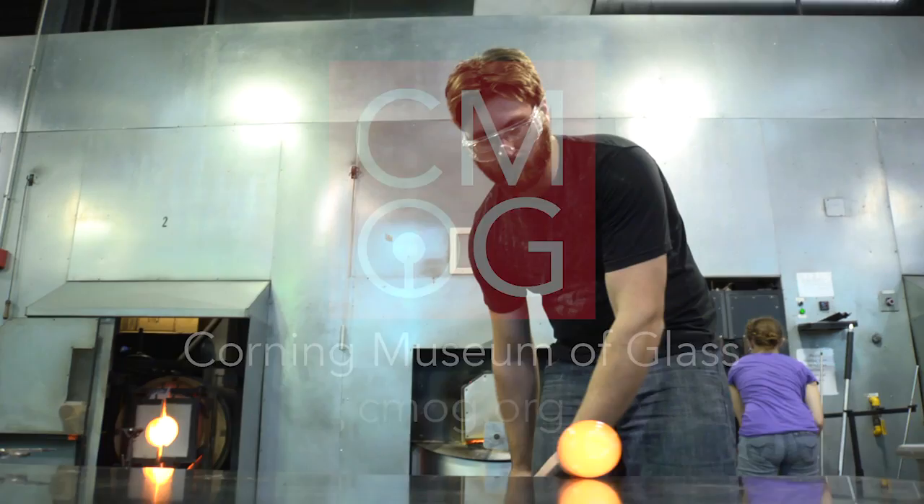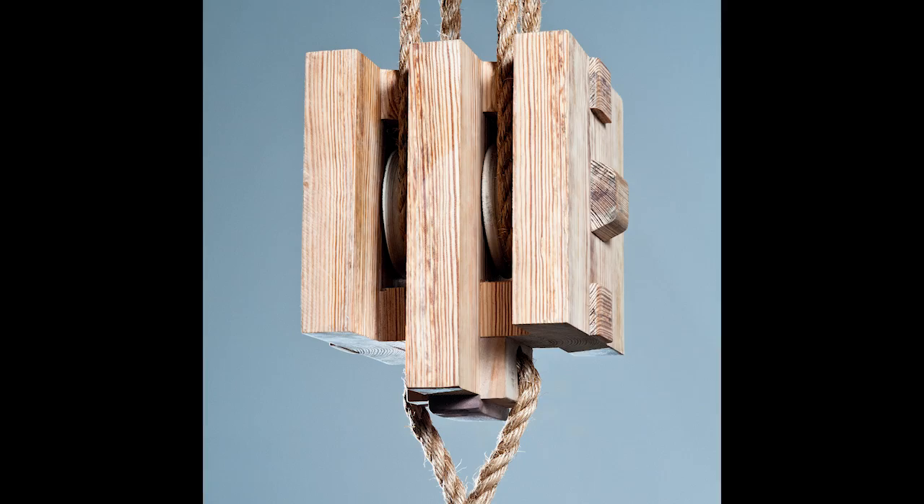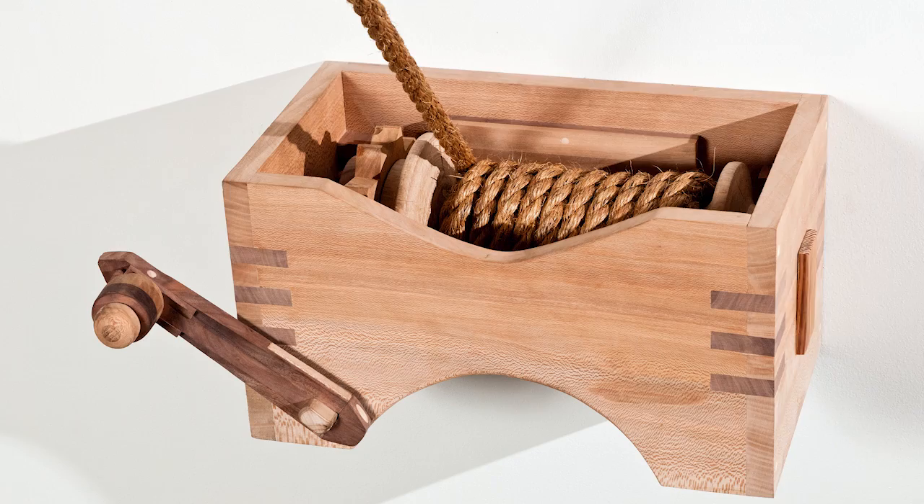My work is influenced a lot by where I live. Philadelphia has a lot of old warehouse spaces as relics of industrial history and relics of these simple machines that sort of revolutionized the way that we understand forces in nature.